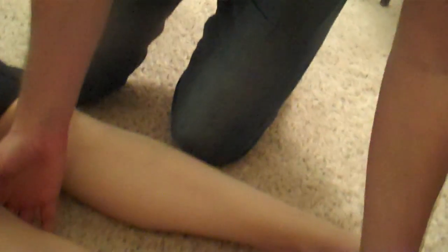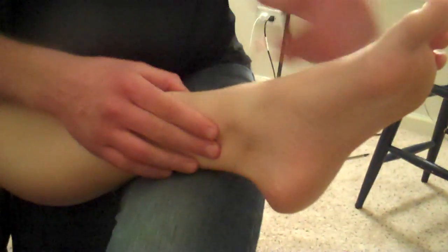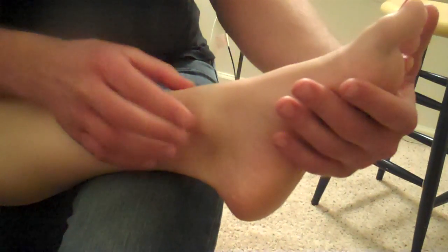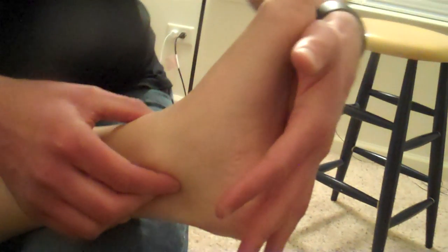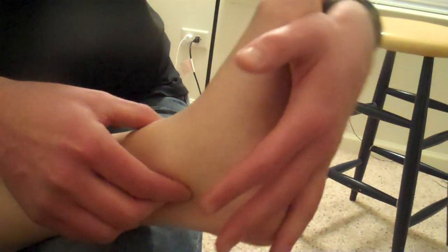One more place you can palpate the tibial nerve — we'll look at the other leg. This time it's going to be posterior to the medial malleolus. So the medial malleolus is here, I'm going to dive posteriorly. If you're not sure you're on it, dorsiflex and evert the foot because that's going to lengthen it.